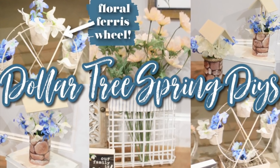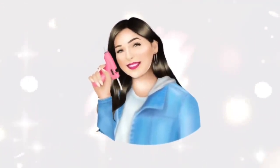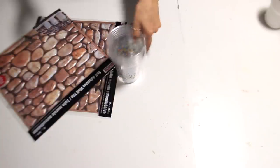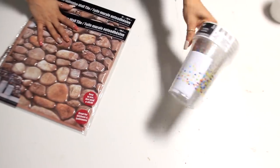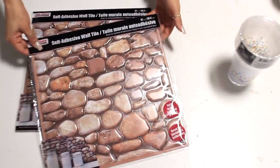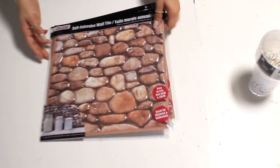Today I'm going to show you some new Dollar Tree Spring DIYs. For my first one I have these Dollar Tree items: a six pack of cups from the party section — just plastic ones — and this self-adhesive wall tile that kind of looks like stone or rocks. What I want to do is make a couple of wishing wells.